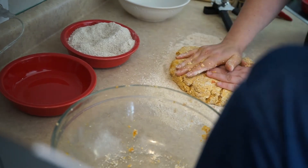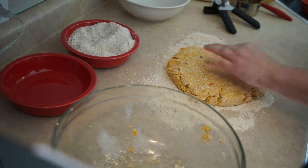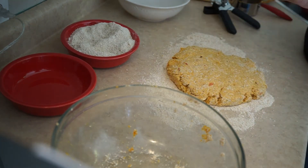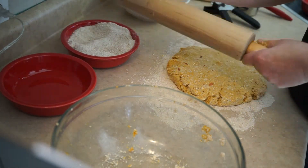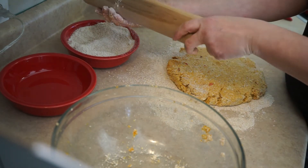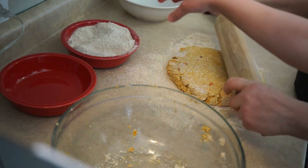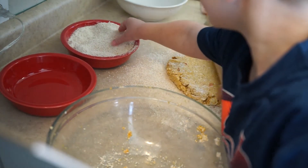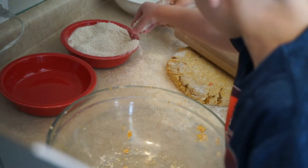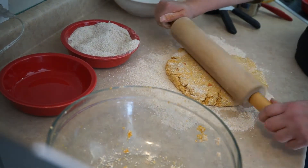Form it into a ball and roll it out. Use a little extra flour and flour the rolling pin. Good job!